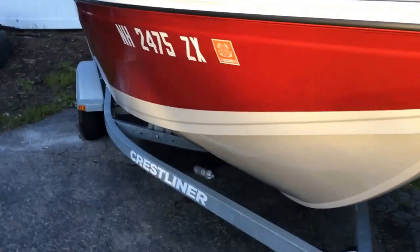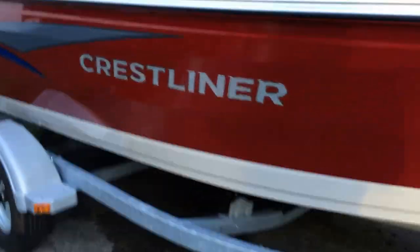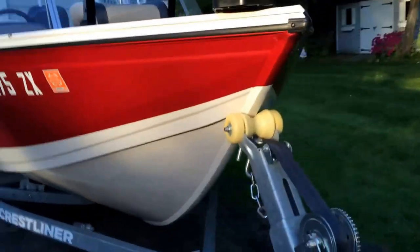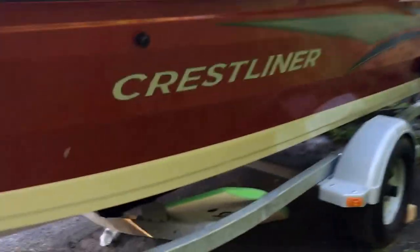Today we will be looking at the Crest Liner 1650 Fish Hawk. This is a great fishing rig for all salt water and fresh water. This is a 16 and a half foot aluminum deep V — non-riveted, all welded hull. This is our favorite Crest Liner boat.